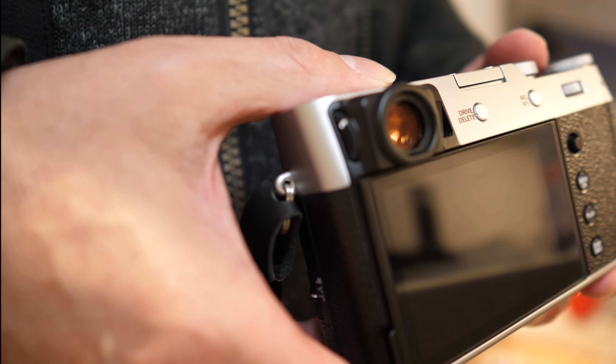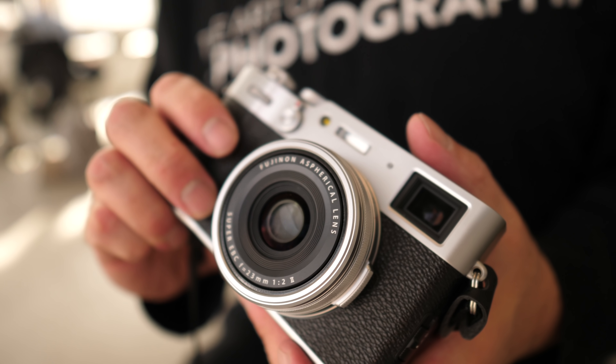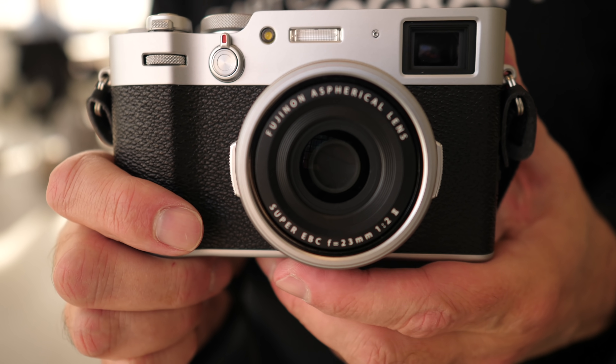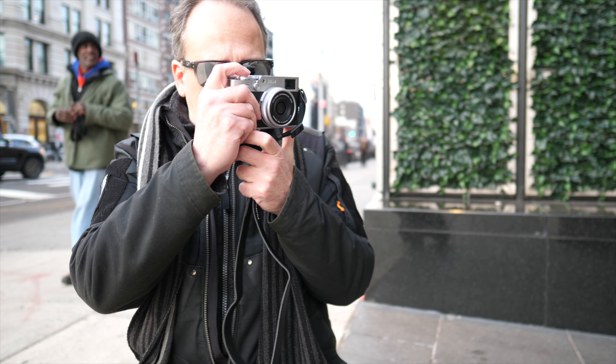Although this camera is weather sealed, the lens actually is not on its own. This was done to conserve space and keep the size down. If you're going to be shooting in wet weather conditions, you can add an optional filter adapter and skylight filter to properly seal the lens.